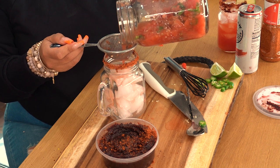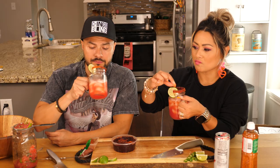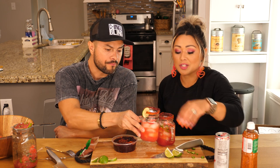Welcome to my fail channel. Alright, let's give this the moment of truth. Let's see. Not bad — I'm gonna add a little bit more of these jalapeños in there.